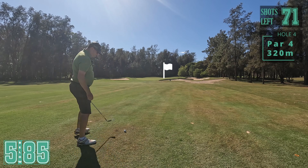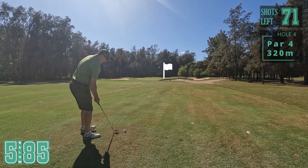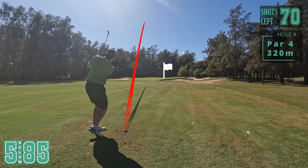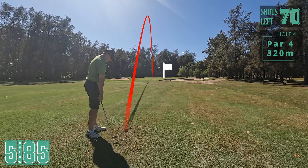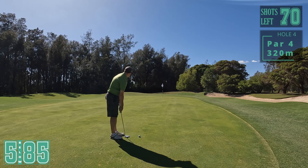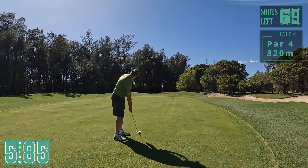May not even have needed the three wood. I've left myself with one of these little 60-metre distance shots again. I've got the wind behind me as well. Pin's right at the back, so just trying to hit the middle. That's got to go - nah. Not very good. Left myself with a long one here, just trying to lag it up there to get away with the two putt.